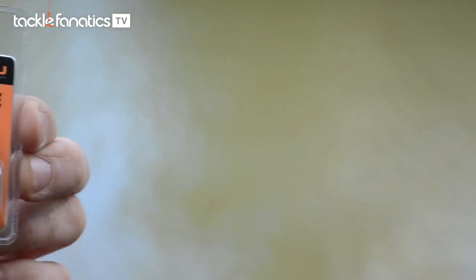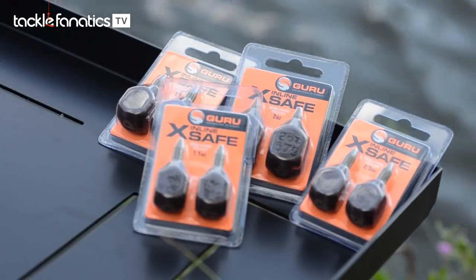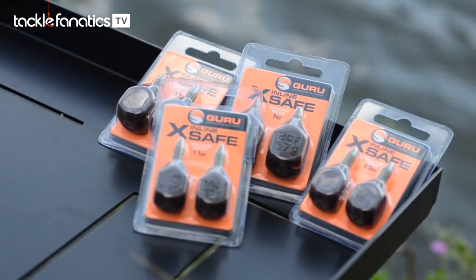An exciting new product coming from Tackle Guru this September is the new Inline Xsafe LED. There are four different sizes in the range: two thirds of an ounce, 1.1oz, 1.5oz, and 2oz.